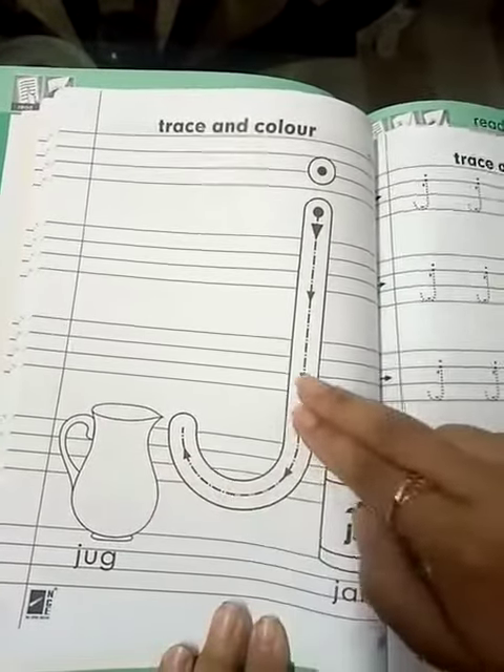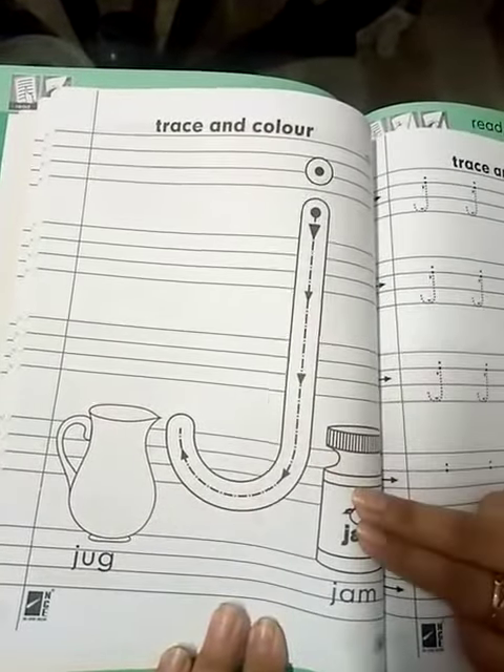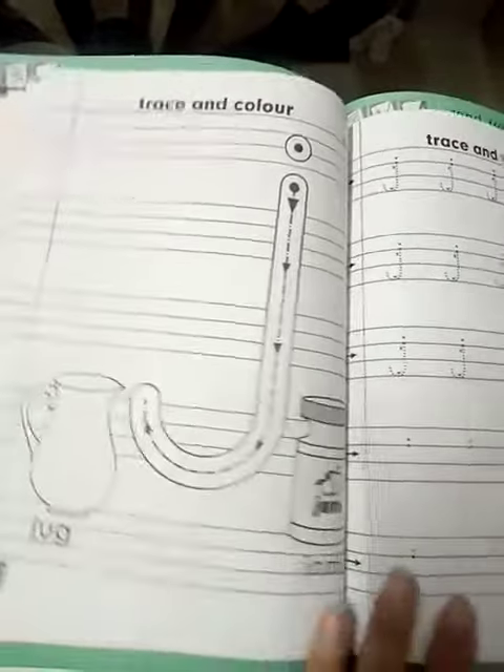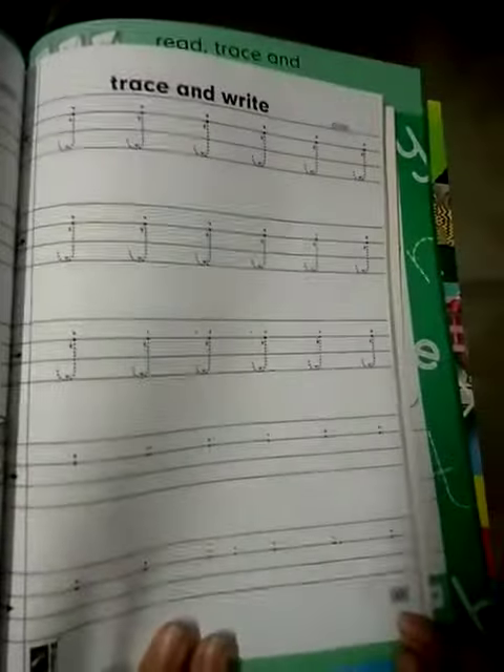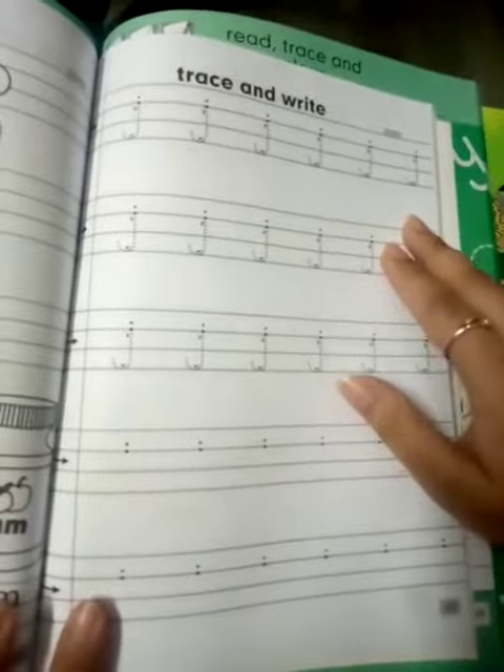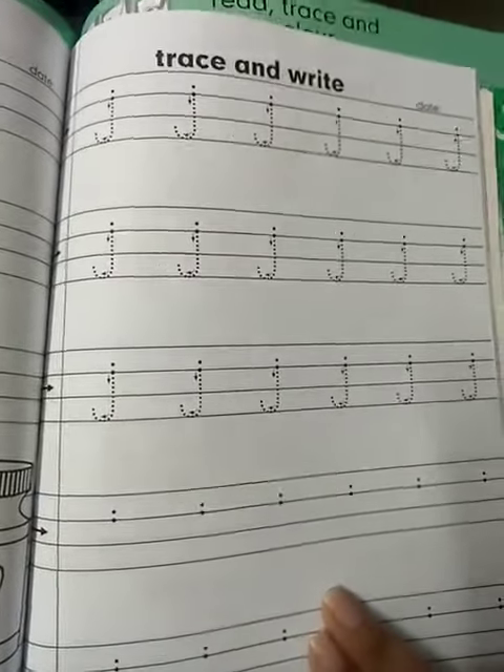J — Jug. J — Jug. J — Jam. Okay, now open page number 62. Now you have to trace and write here by yourself.